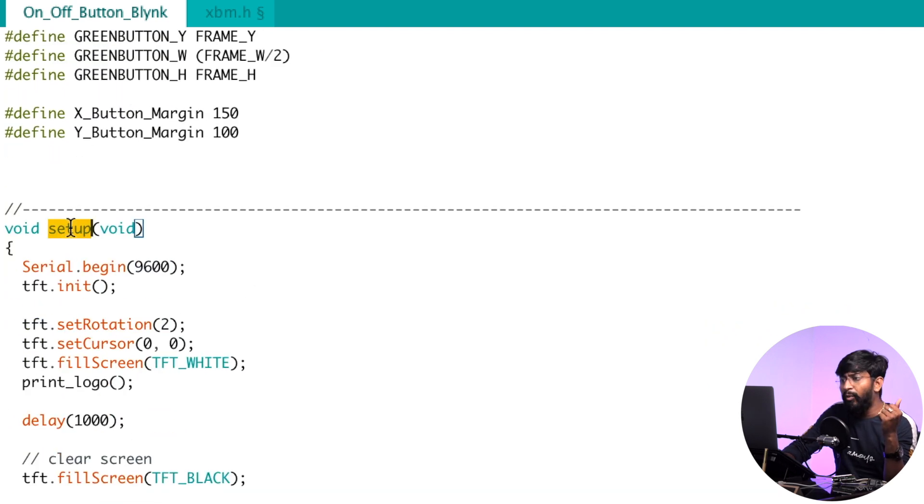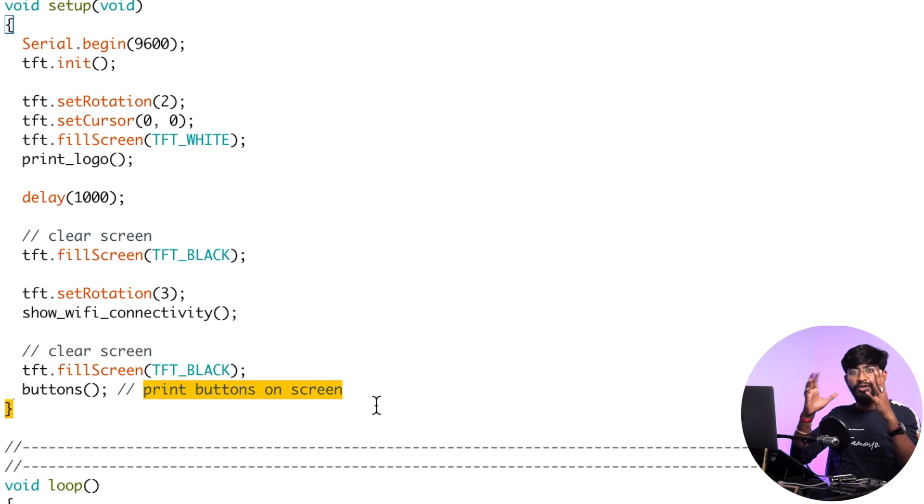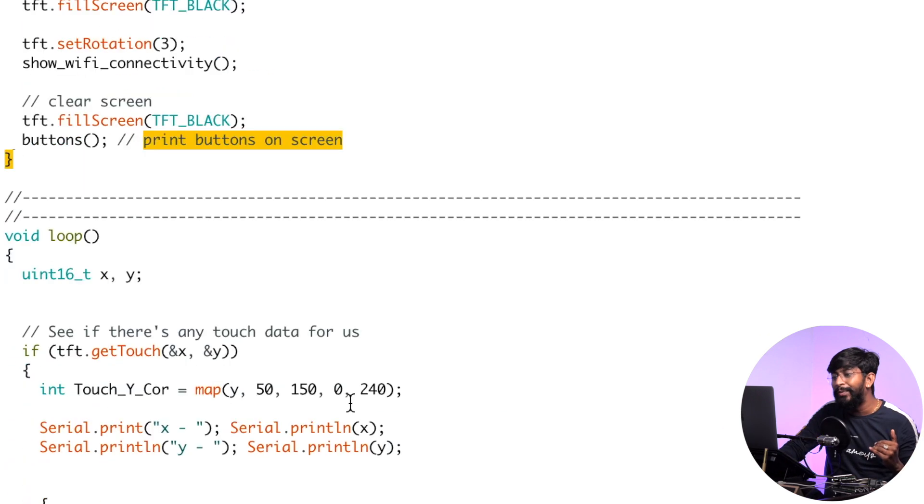Inside void setup, we begin serial communication, initialize the TFT display, then call a function called show_wifi_connectivity which connects the ESP32 to Wi-Fi and displays connection status on the TFT screen. After that we erase the display using fill_screen to turn it black, then call the buttons function which prints all the on/off buttons as well as the Room 1 and Room 2 buttons onto the display as a structured interface.